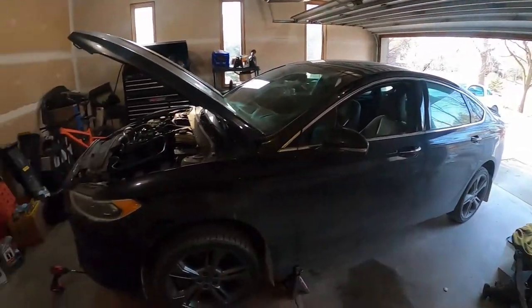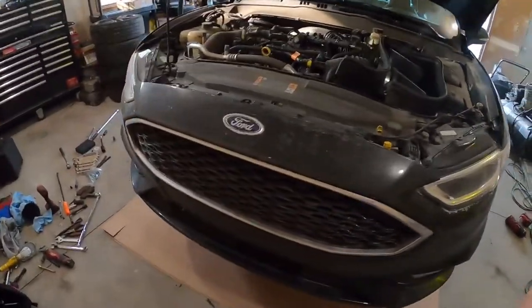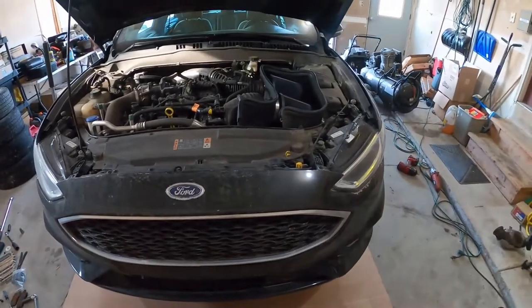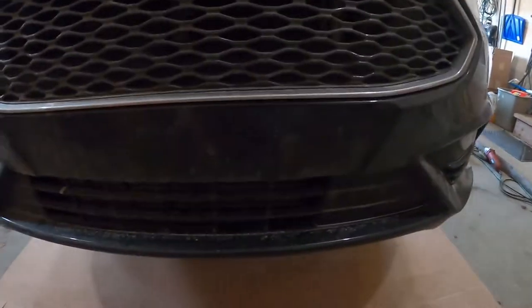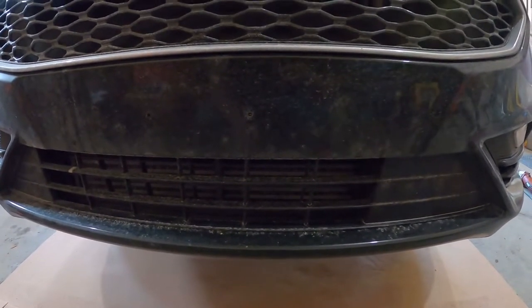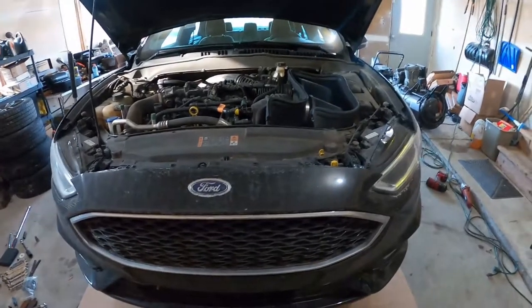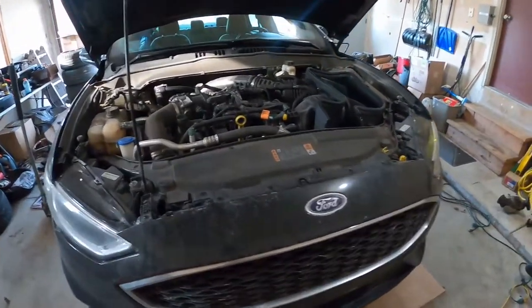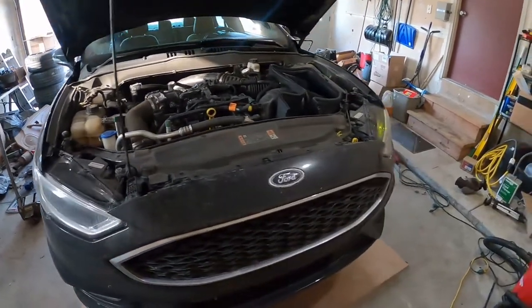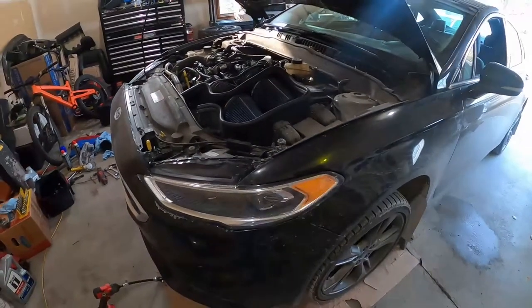It is a beautiful day and I just got some parts in, so let's see if we can knock this out. This is my 2017 Fusion Sport and I just got a new intercooler that is going to replace the factory one. The one I got was the CPE — it's the only one on the market that I saw that had cast-in tanks. Kind of wish I would have gotten one of the other ones because it literally took four months for it to show up.